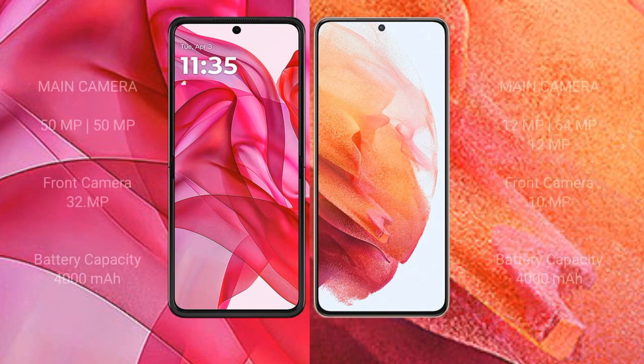The Modular S50 Ultra features a dual camera setup: 50MP plus 50MP plus 1MP, and a 32MP front camera. The Samsung Galaxy S21 features a triple camera setup: 12MP, 64MP, and 2MP, with a 10MP front camera.